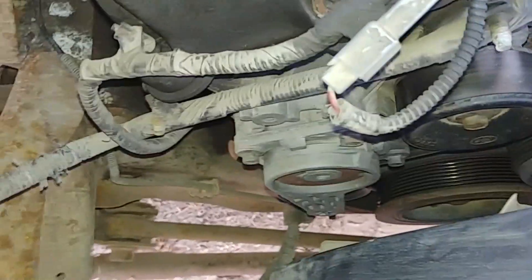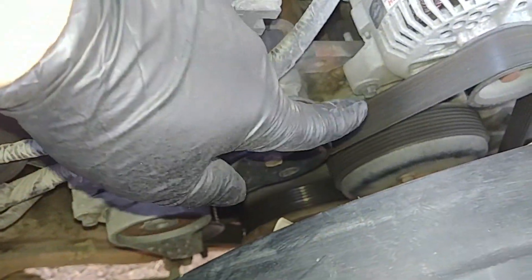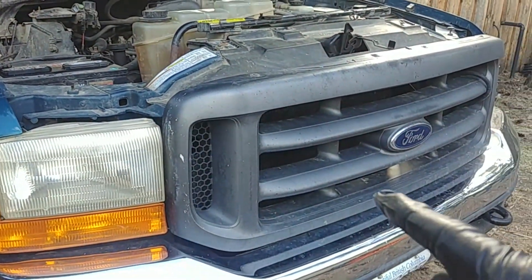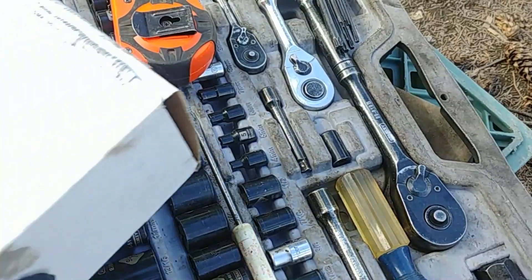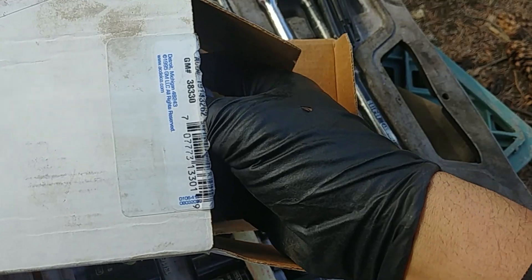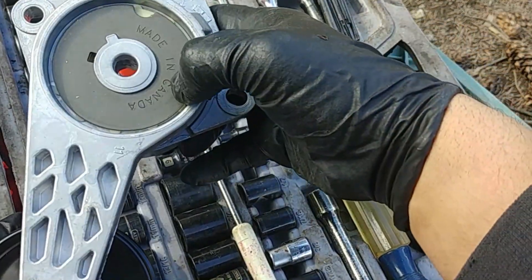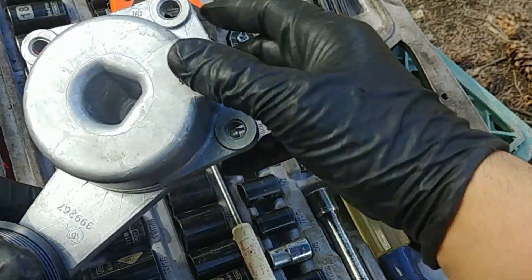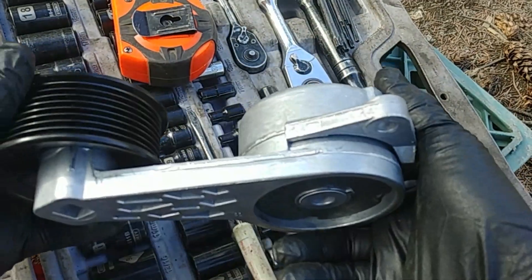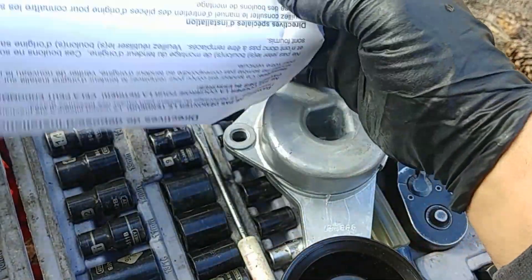We're going to replace it right now. There are three 10-millimeter bolts, there is a belt, and it's a very good design with lots of clearance — so easy to work on. This is our replacement part. Always check and compare the new replacement part to the original old one. There's a bolt pattern with three holes, a new pulley with the bearing.